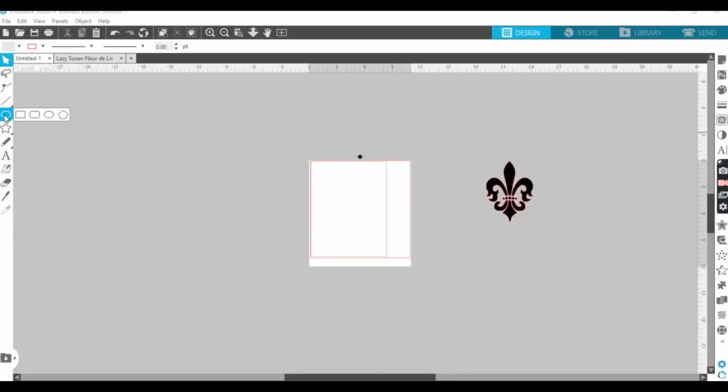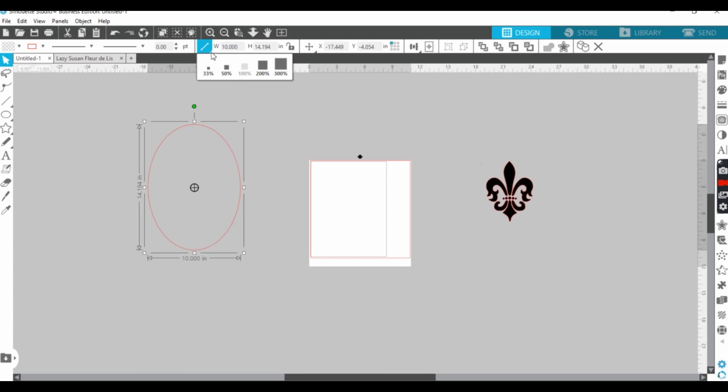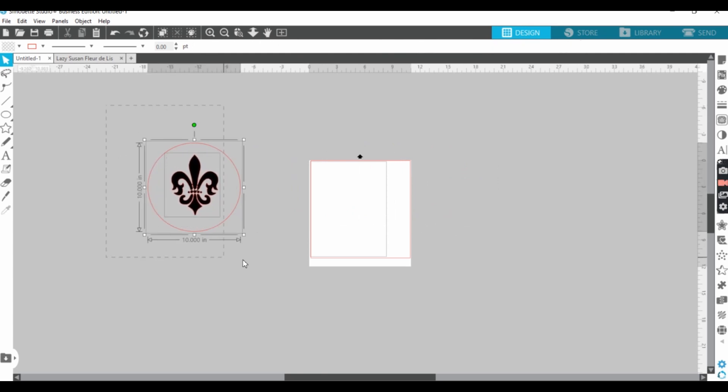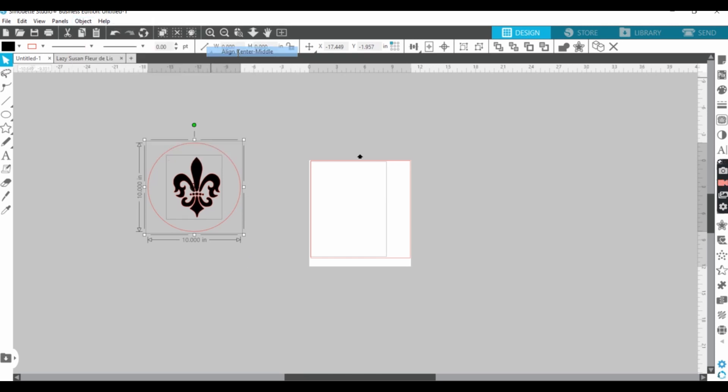We are now in the Silhouette Studio app and what I'll do is grab my circle tool. My first circle will be 10 inches by 10 — a perfect circle. Then I'll grab my Florida leaf and put it here. Let's highlight both of them together and I will align it in the center in the middle. Let's group this together.